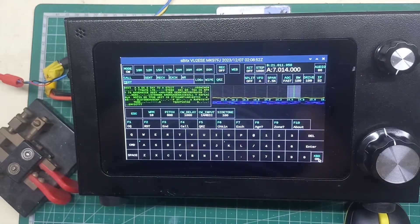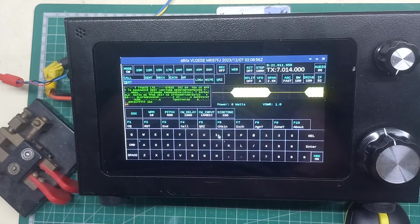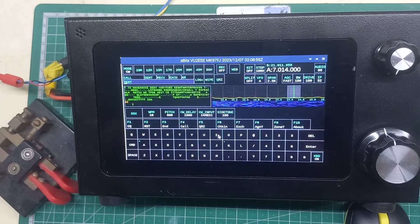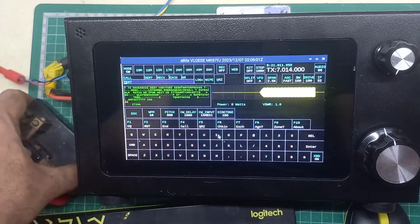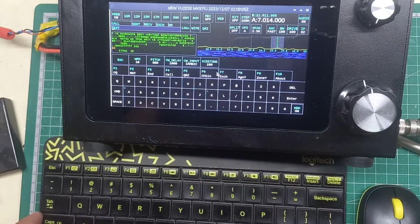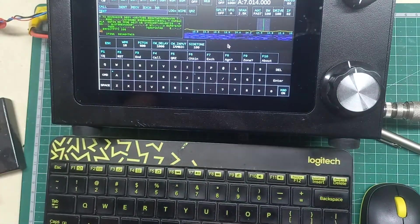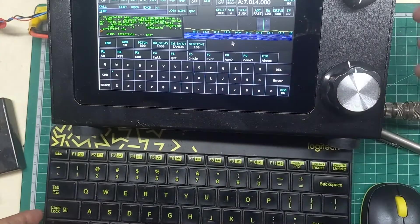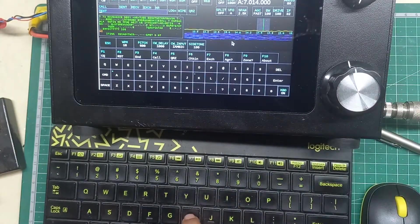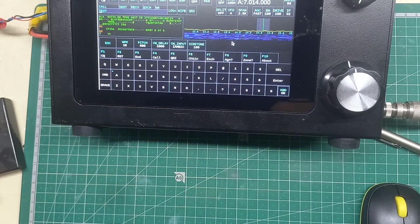I'm not limited to the keyer at all. I can switch on the soft keyboard and use it to send, or I can use a plugged-in USB keyboard and start typing from there. So there's a keyboard plugged in here to the USB port and I can use that as well.